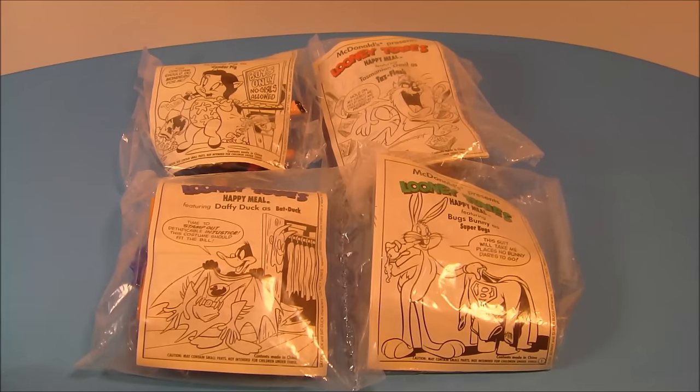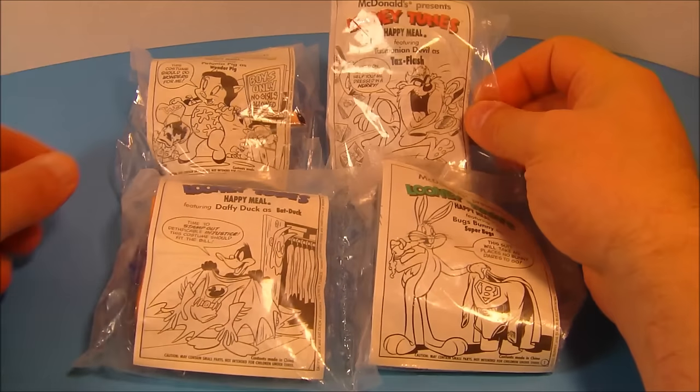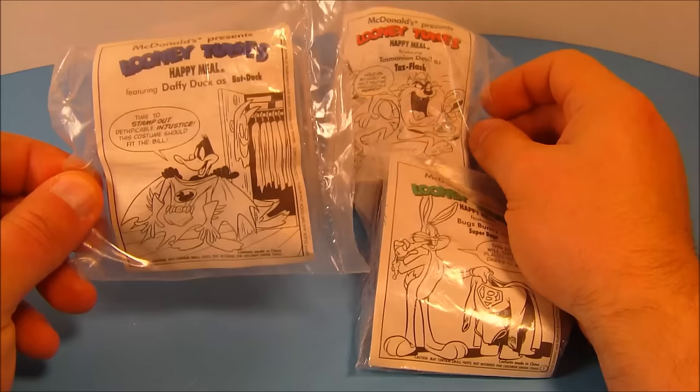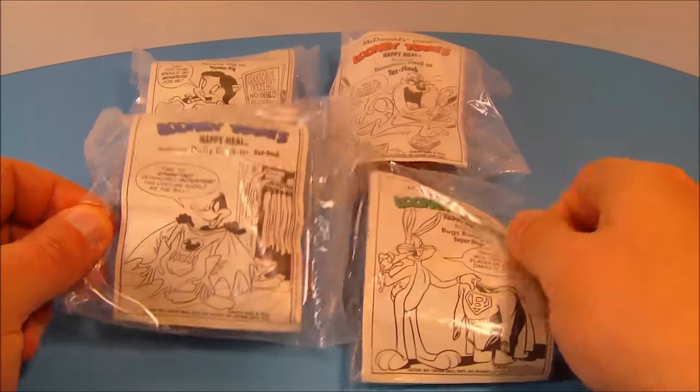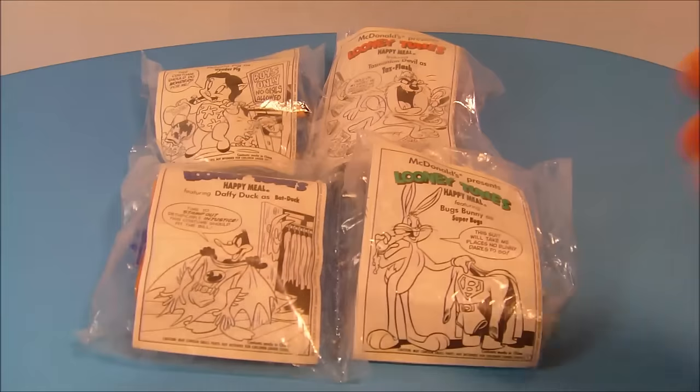Hey, how's it going everybody? Today we're going to look at McDonald's Looney Tunes Super Friends. We have Petunia Pig as Wonder Pig, we have the Tasmanian Devil as Taz Flash, we have Daffy Duck as Bat Duck, and we have Bugs Bunny as Super Bugs. Let's get them opened up and have a closer look.